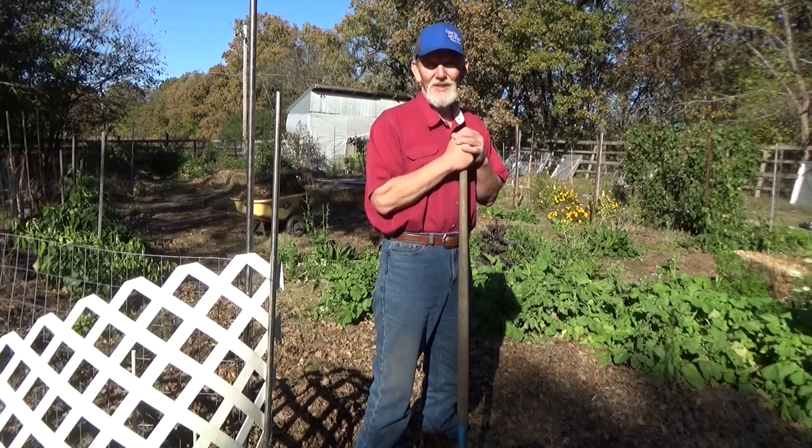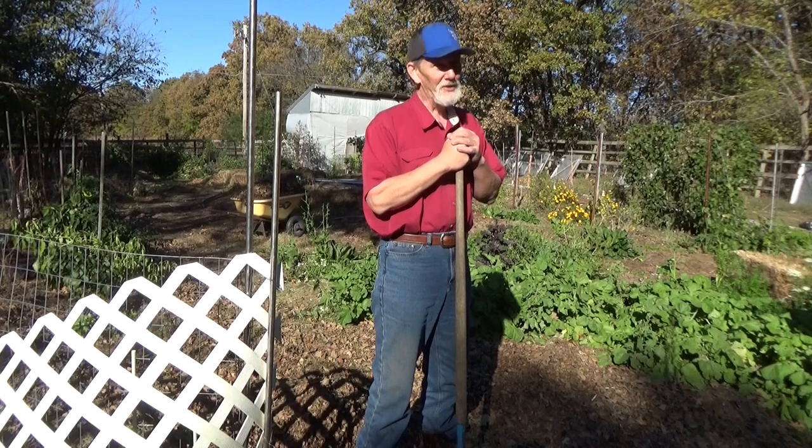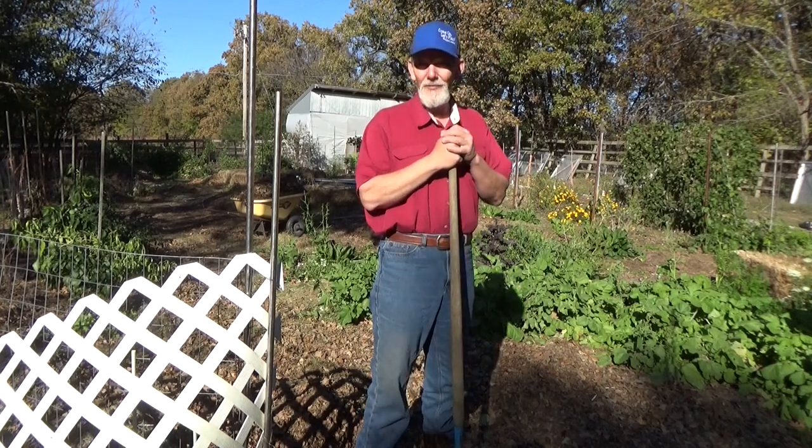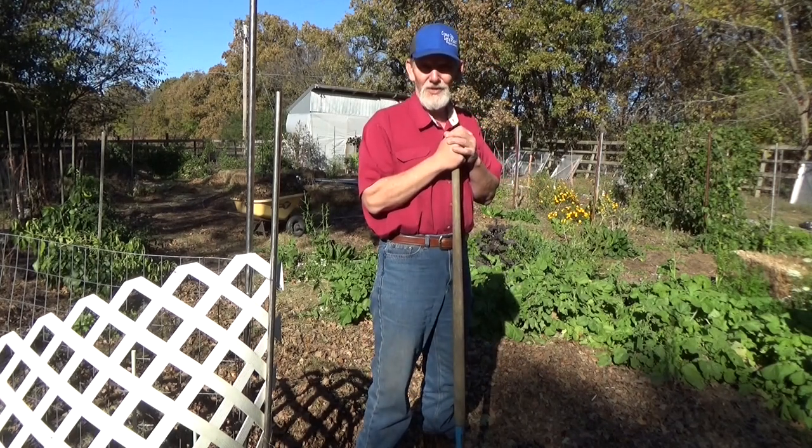Good afternoon and welcome back to the garden. Today is Sunday November 7th. It's 72 degrees — it's beautiful, almost like a spring day. Can you believe we had frost on some of the mulch yesterday morning? That's the roller coaster ride of fall.